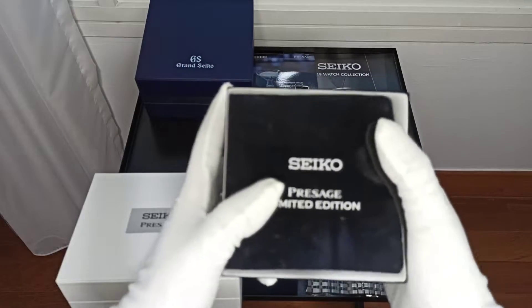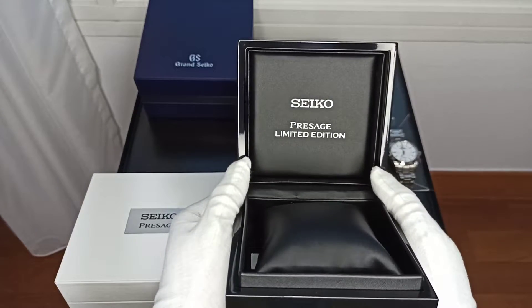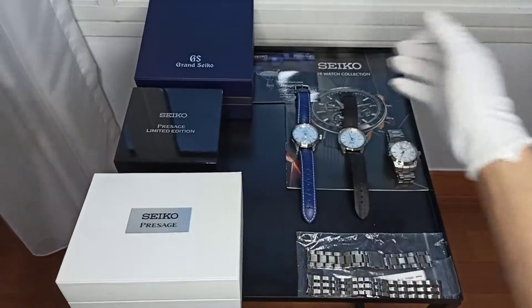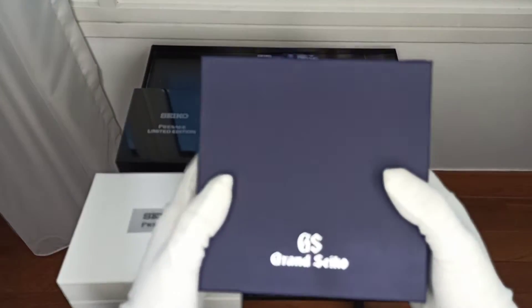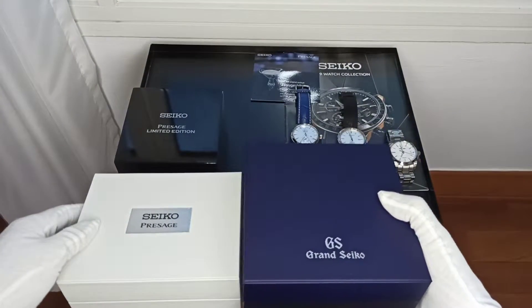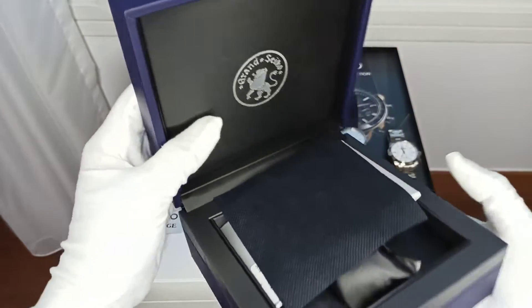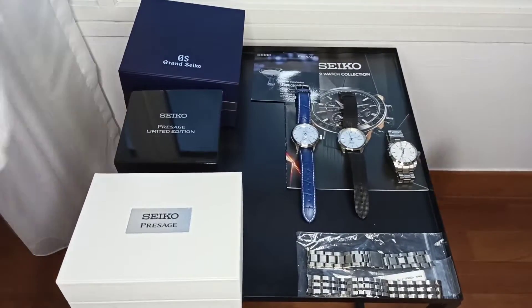All these boxes just end up somewhere in the storeroom. Opening it up — very handy — it also says Precharge Limited Edition, but this time in black. And for the Grand Seiko, you have this Grand Seiko blue color box, very hefty looking, slightly bigger than the Star Bar's box, and it says Grand Seiko with the lion insignia. Boxes that will be kept in the storeroom.